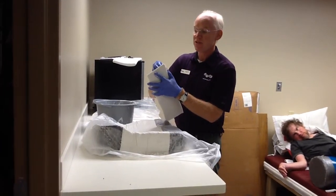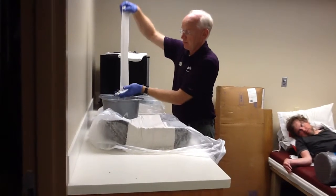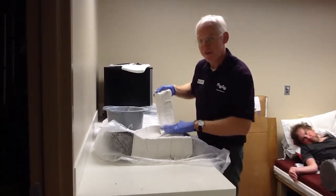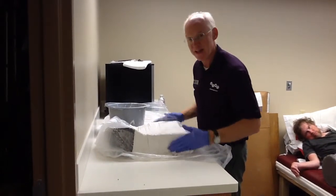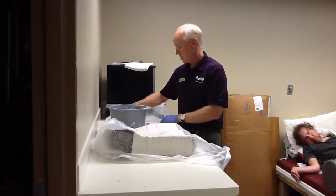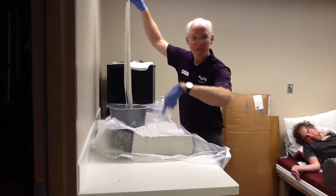So we'll make this cast. Once this cast dries, we'll be able to pull this cushion out of the cast, put the cover back on, and send that home with the client. We'll then be looking at this cast of this cushion. We would fill out a simulator-based Ride Custom Cushion order form — and instead of looking at the blue impression foam, we'll be looking at this cast.